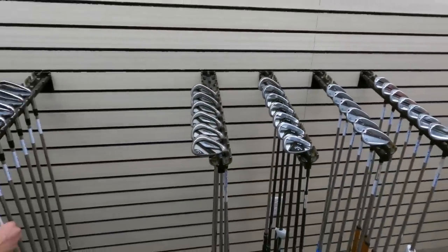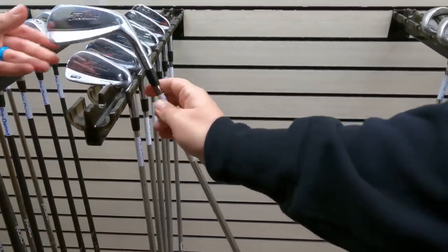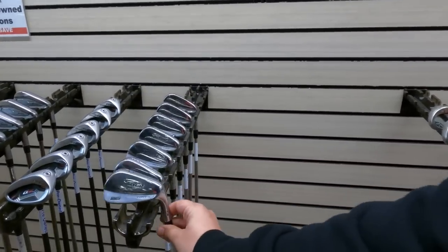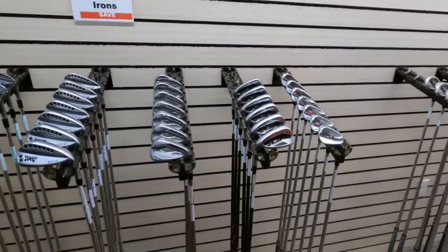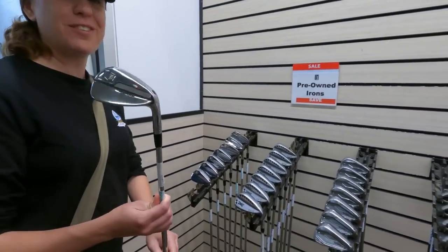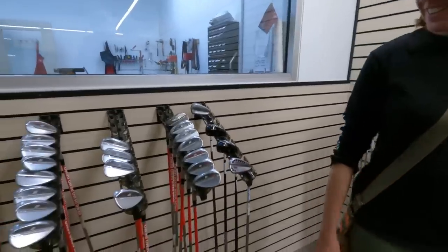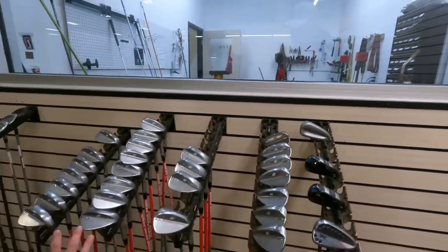Cobra Maverick irons, 6-iron through approach wedge, for $325 — a really good deal. Titleist MB 716 irons for $350 — the nicest-looking used Titleist pitching wedge ever seen; usually blade irons from good players are heavily marked. Srixon ZX5 irons look stunning but are over budget. A Ping crossover 5-iron is going for $99. There are lots of Cleveland and Callaway wedges on display.